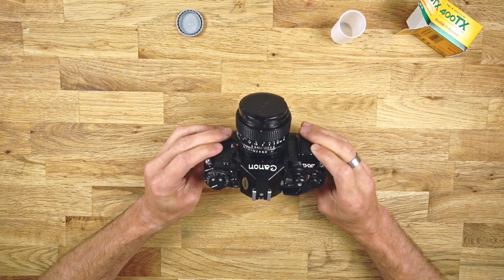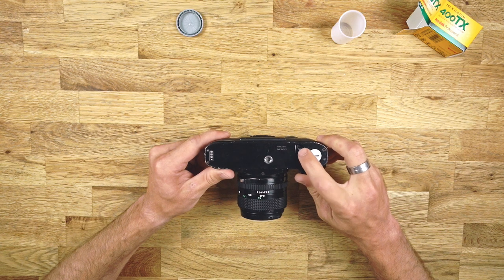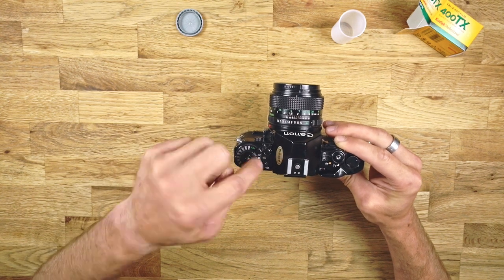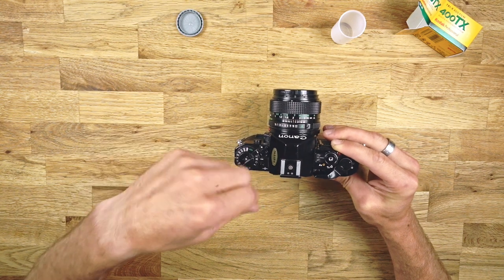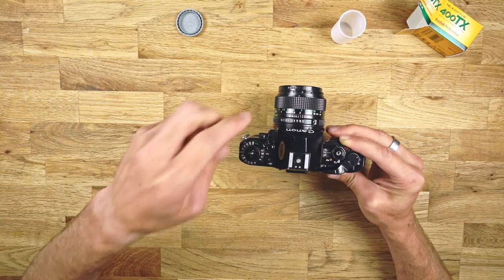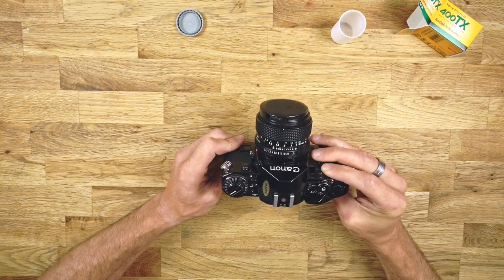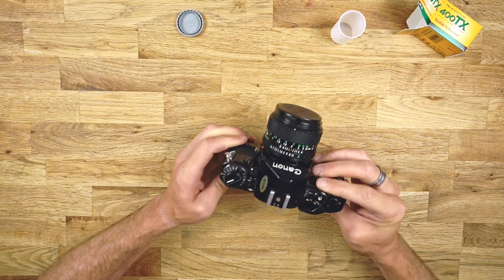Once you're done shooting, press this button on the underside of the camera, then open this one again — the arrow shows in this direction and you can start rewinding your film just until you feel no more pressure. It's easy to feel once it's all the way rewound. Then open it back up — I'm not going to do it now because I don't want to ruin my film. Then you're done: send it to the lab, develop it at home, whatever you want to do, and put the next roll in.